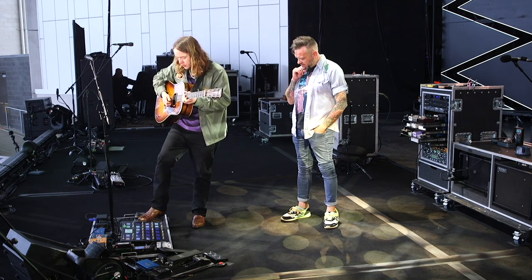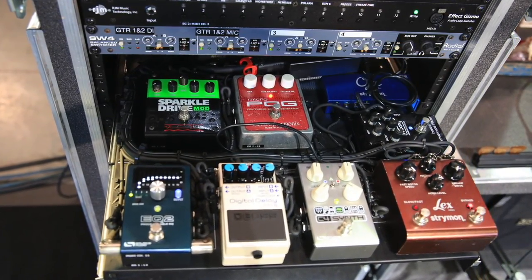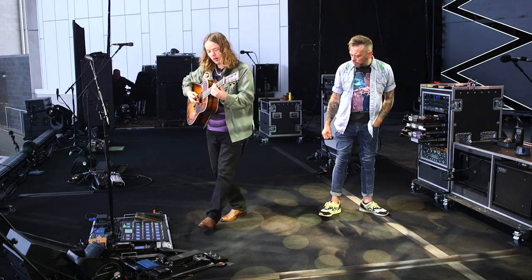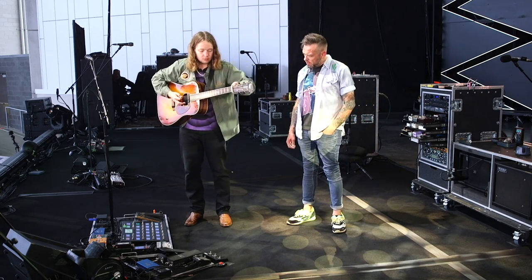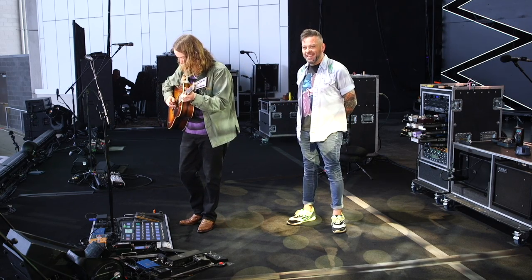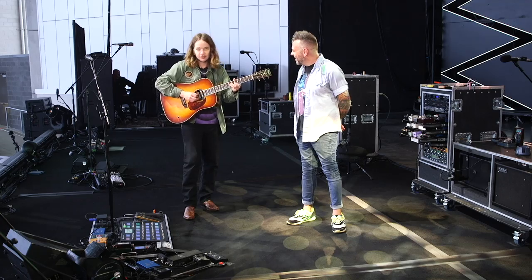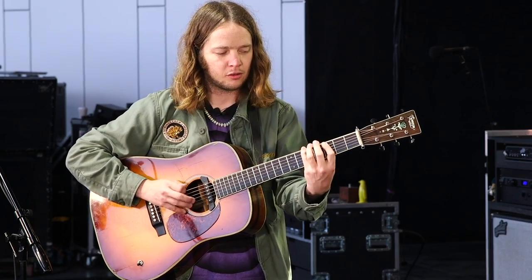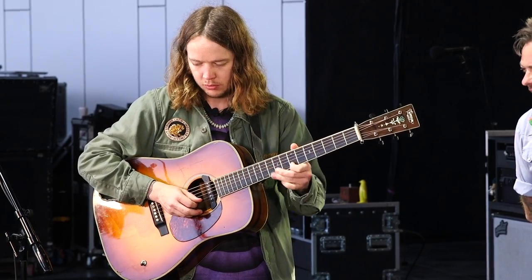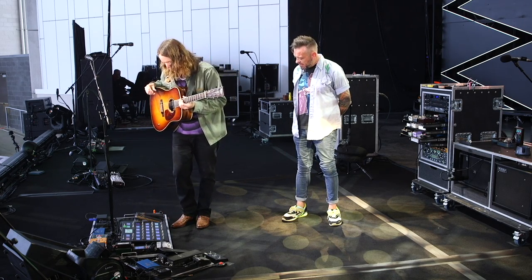Every once in a while I'll have the envelope filter — it's actually a bass envelope, MXR. Larry Keel taught me about this one. It actually works a lot better on the acoustic guitar than you'd expect. But if you mix it with that Source Audio thing, you can get some really interesting stuff — though that rarely happens.